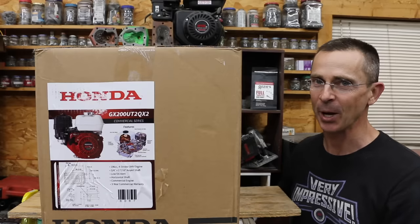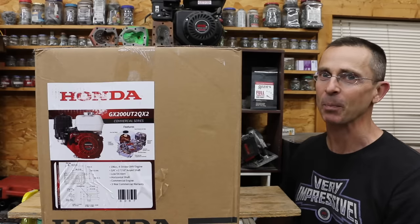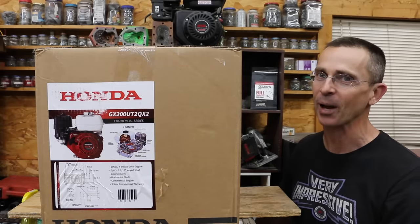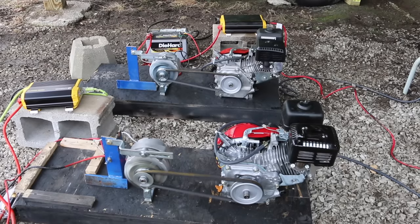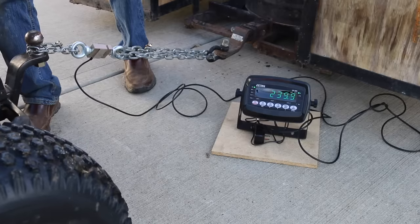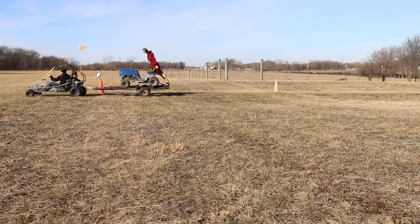Why spend $400 to $600 on a Honda motor when you can buy a knockoff for under $200? And while we're at it, let's go ahead and test the Briggs & Stratton as well as the Harbor Freight Predator. In the first test, we'll run the engines for 48 hours and compare fuel efficiency and oil consumption. Then we'll see which engine makes the most torque, which engine is the fastest at dragging a tractor, trailer, and Cousin Eddie.